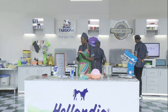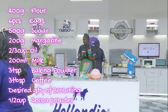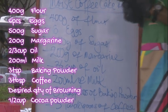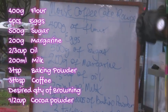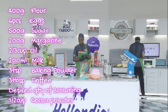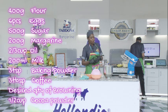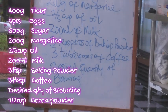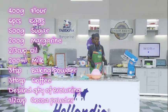The recipe calls for 400 grams of flour, six eggs, 500 grams of sugar, 200 grams of margarine, two-thirds cup of vegetable oil, 200 mils of milk, three teaspoons of baking powder, three tablespoons of coffee — either decaffeinated or caffeinated, anyone you want — and then desired quantity of browning. We're baking the moist coffee cake, the twelfth recipe.